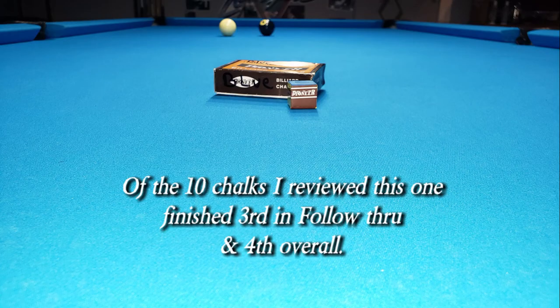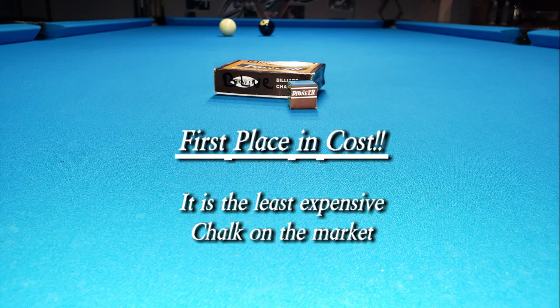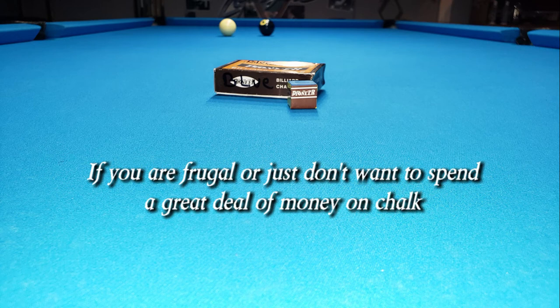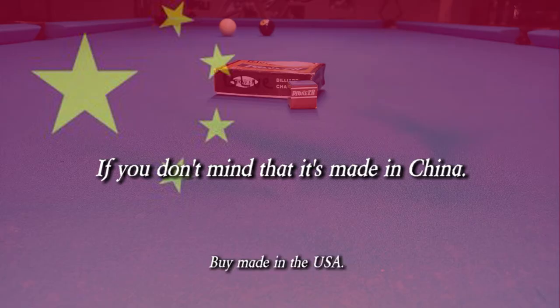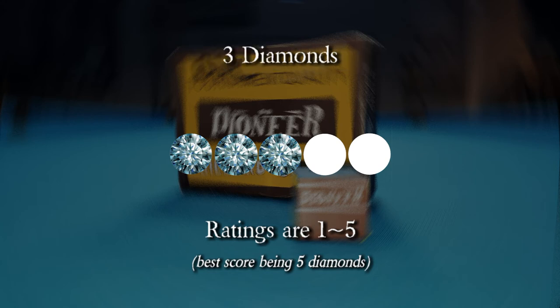Pioneer chalk was made in six colors. Of the ten chalks I reviewed, this one finished third in follow through and fourth overall, and in first place in cost — it is the least expensive chalk on the market. Rumor has it they don't make this anymore, but you can still buy it presently. If you're frugal or just don't want to spend a great deal of money on chalk but still want it to perform well, in my opinion this is the best chalk for the price — if you don't mind that it's made in China. Stock up on these before they are gone. Rating for this chalk: three diamonds.